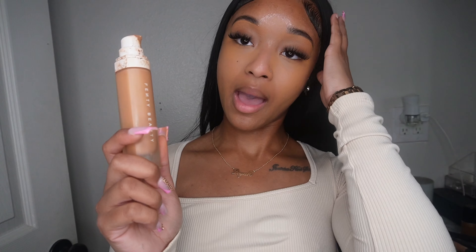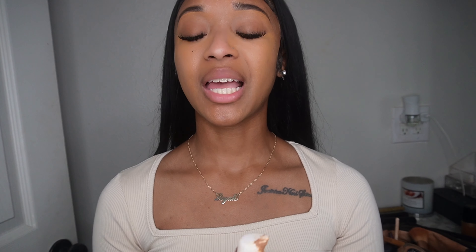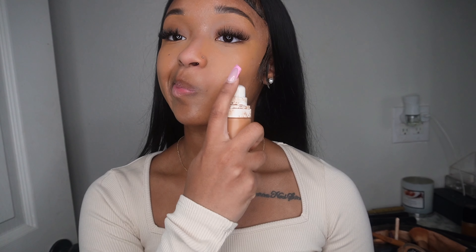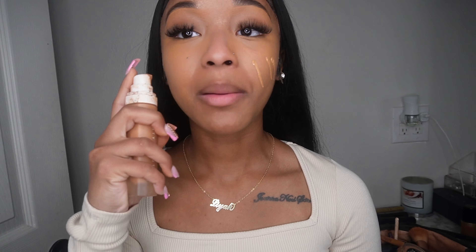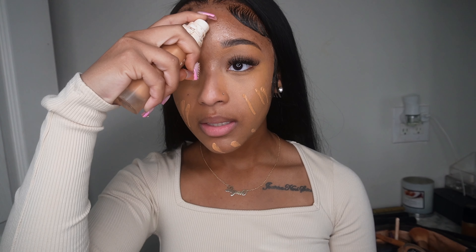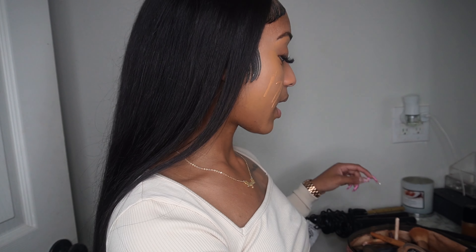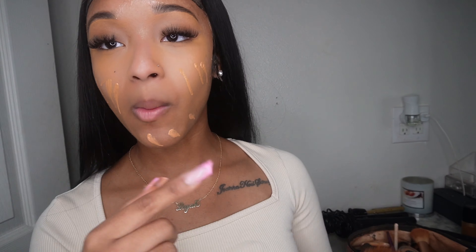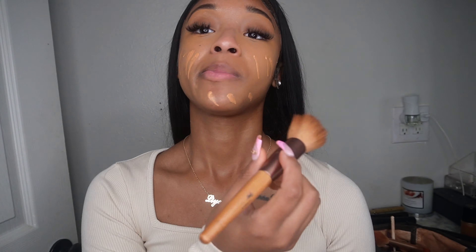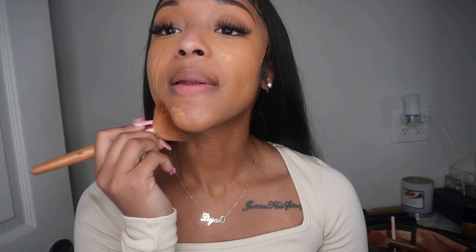I'm going in with my brighter foundation — this is color 370 in my fancy foundation — and I'll just swipe that down. A little bit on my forehead, though I don't put too much there because my forehead is really dark. I blend my foundation with a brush; some people use sponges but I use a brush to blend it in.